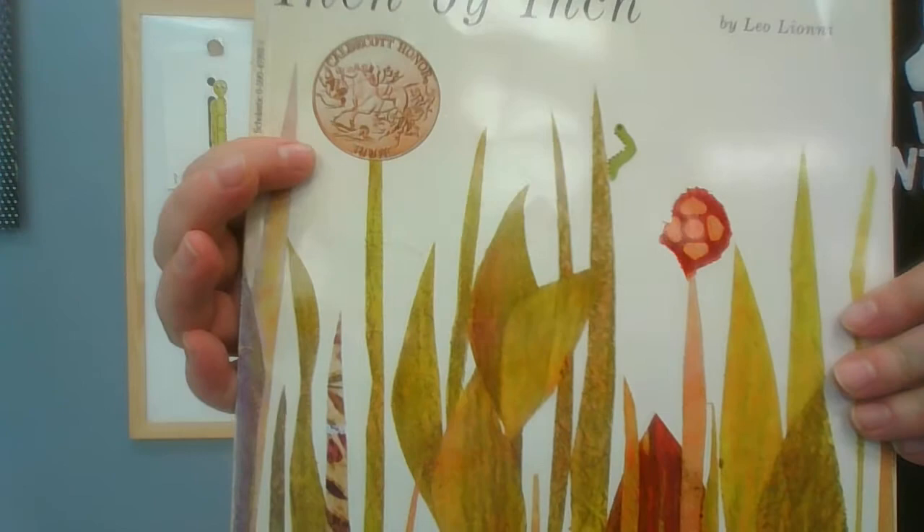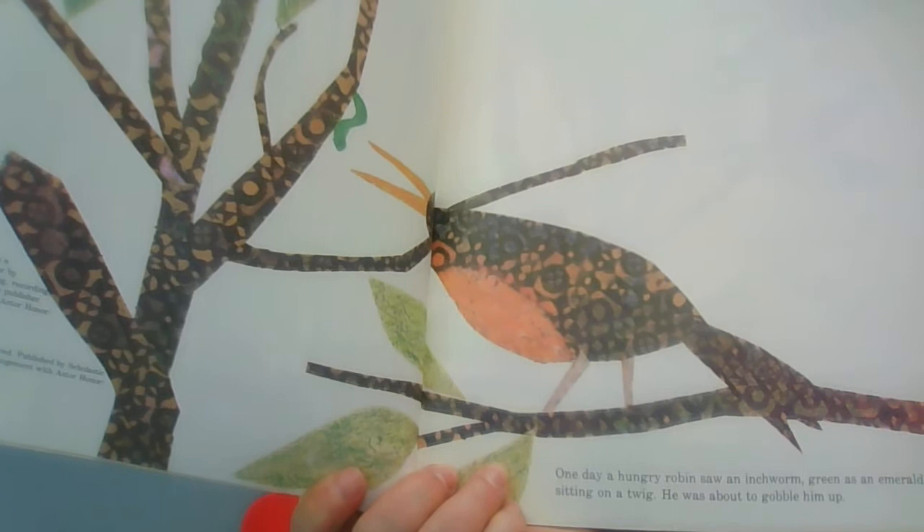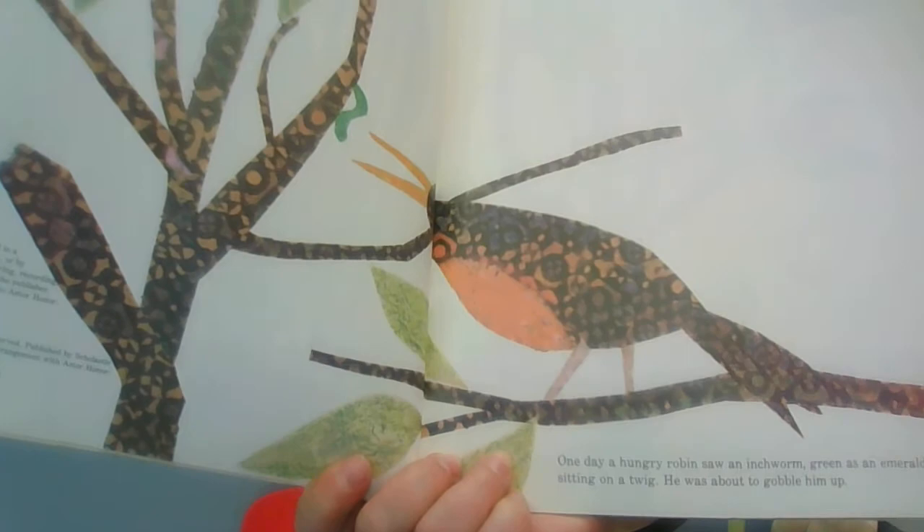This story is called 'Inch by Inch' and it's a fun one by Leo Lionni. If you look carefully in the picture, you've got to use your binocular eyes — do you see the inchworm? On every page you need to use your eyes to find it, because inchworms are really tiny. Look on the branch. One day, a hungry robin saw an inchworm green as an emerald sitting on a twig. He was about to gobble him up.